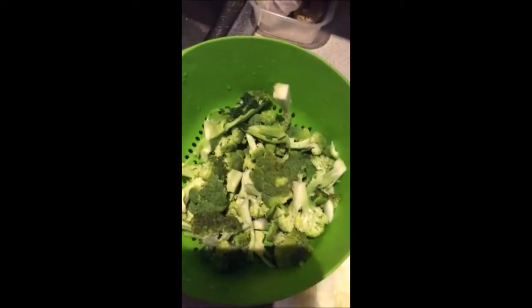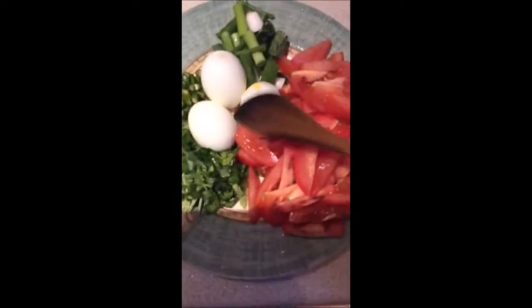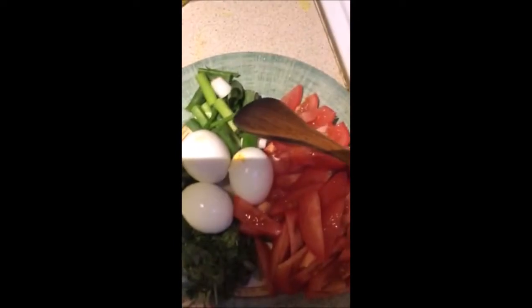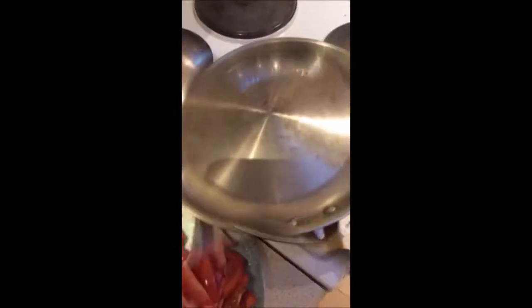So this is broccoli and we need chopped onions and eggs, tomatoes, coriander, green chili, and this is also green onion. So let's fry the egg now.